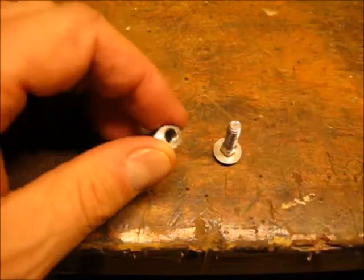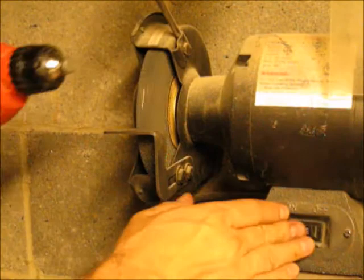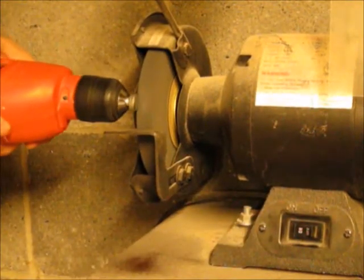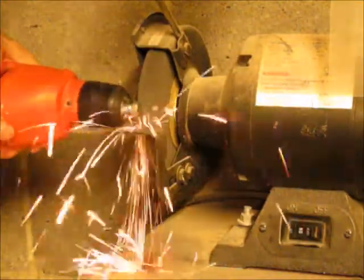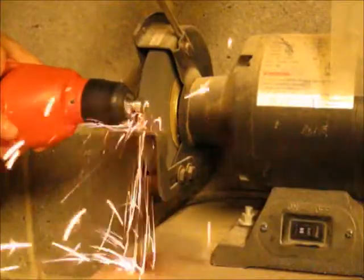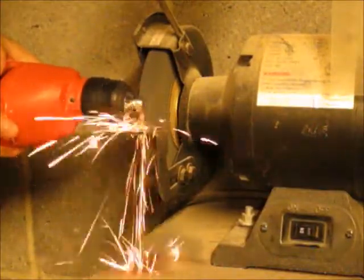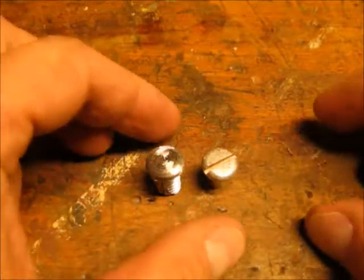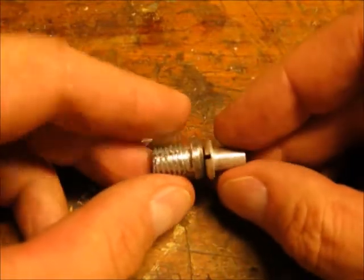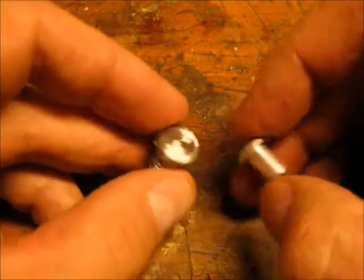Now to shape the outside. I had the bright idea to chuck the hex bolt into my hand drill and run the hand drill into the grinder to take the hex away and make it round. Not sure this was the safest way to do this, but it worked. You can see now that the hex head is gone and I have a matching round head that's close to the same diameter and the same height.